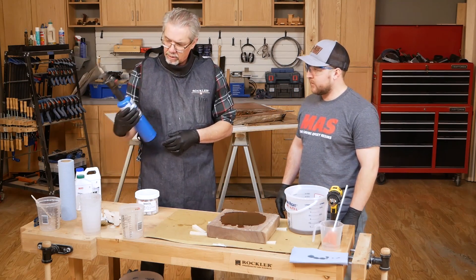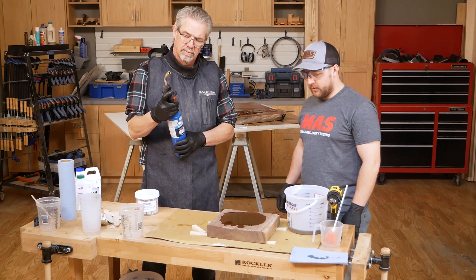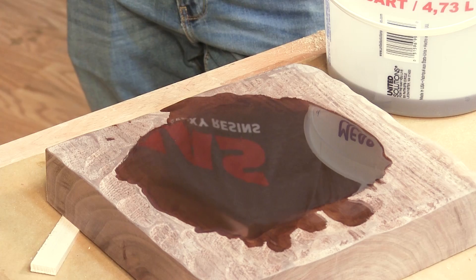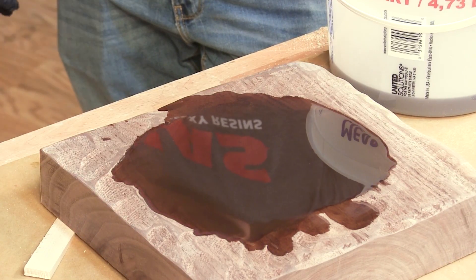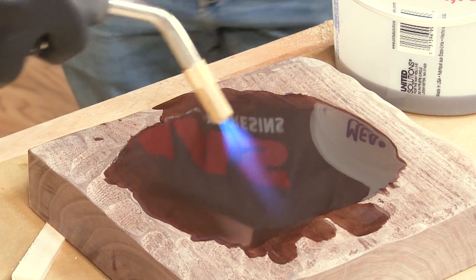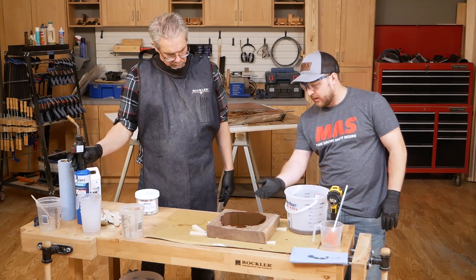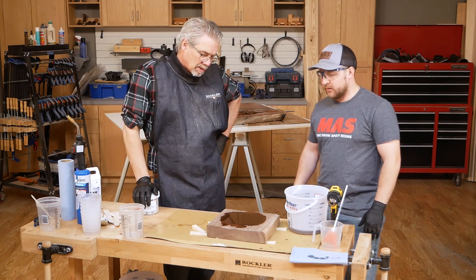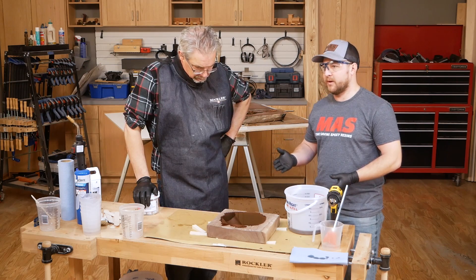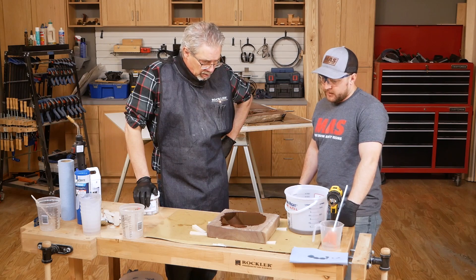What does the torch do for us? The torch eliminates any surface bubbles — wave it over and it'll turn the surface like glass. Keep it about four to six inches off the surface. Chase those bubbles until they're gone. With this system, it's designed to be self-releasing, so over the next couple of hours you're going to still see bubbles come up and pop on the surface by themselves — which is great, so you don't have to tend to it. Unlike other one-to-one systems where you'd need to torch every 10 minutes for a total of 30 minutes, this should turn out pretty sweet.